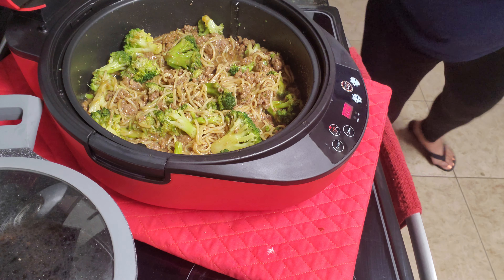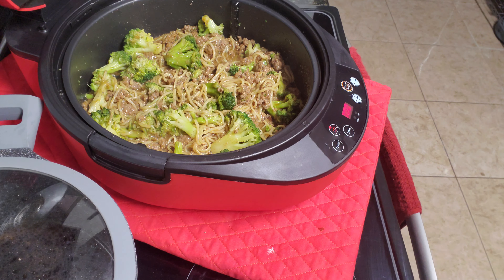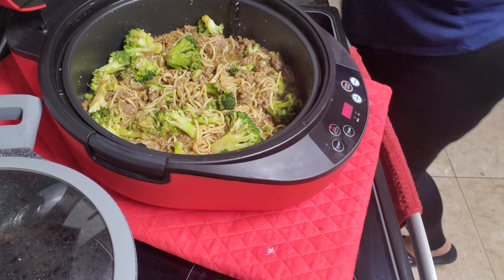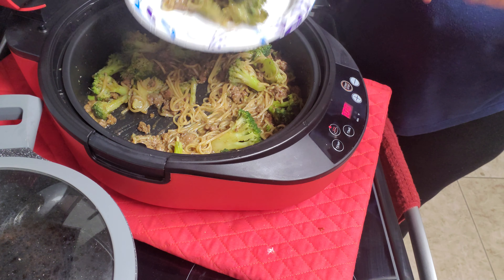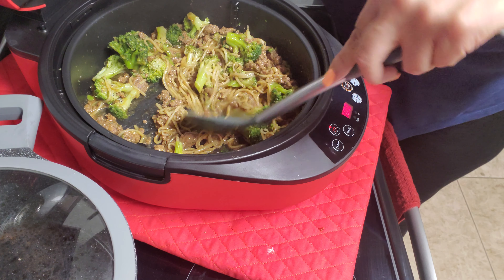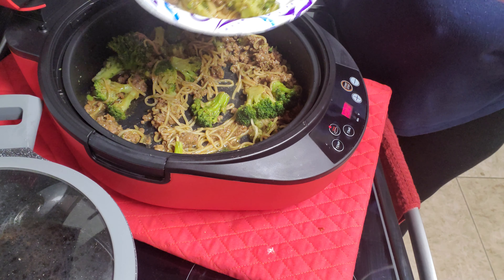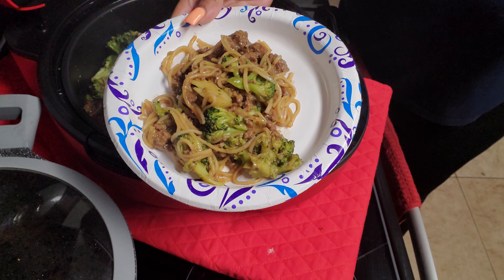I'm not washing dishes today, so get the paper plates. Here's the paper plates. There we go. Here we go — quick meal for the family.